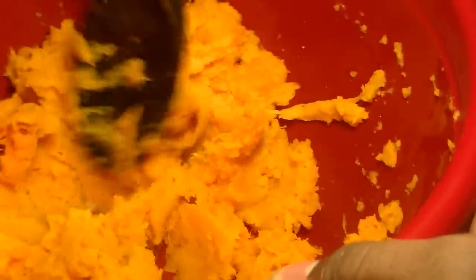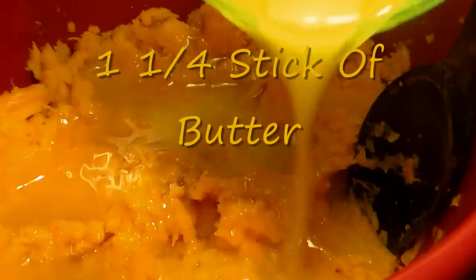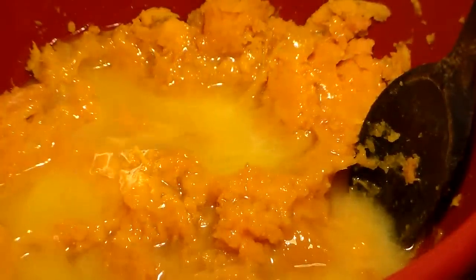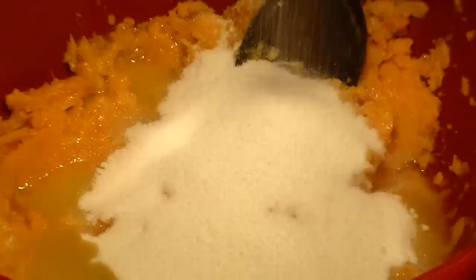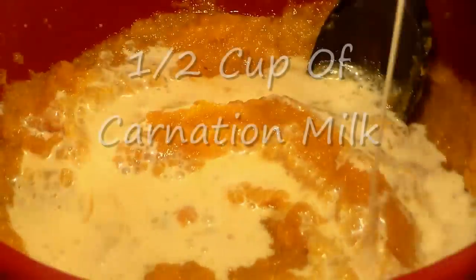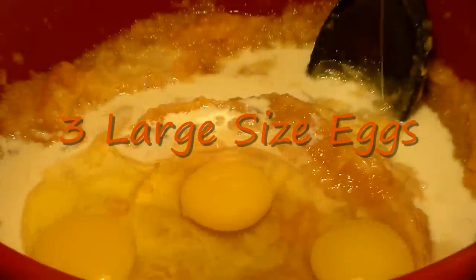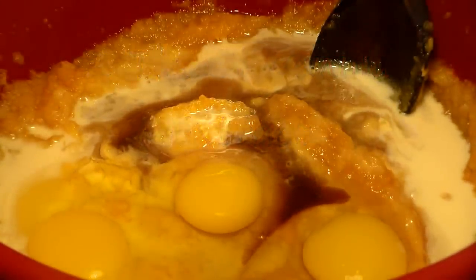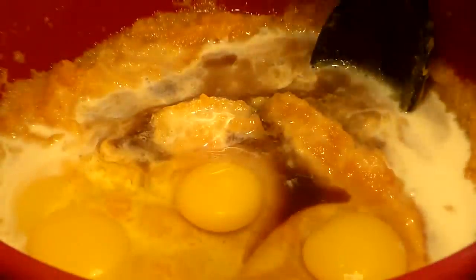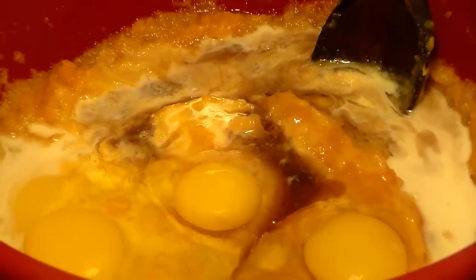Smash them up as much as possible — it may not look like a lot but once you add all the ingredients that's going to stretch the sweet potatoes out. Now we're going to add our seasonings and ingredients. You want to add one and one-fourth stick of melted butter — you can use margarine if you want but I recommend butter. Add one cup of white or brown sugar — brown sugar gives it more of a molasses flavor. Add a half cup of Carnation milk, your three large eggs, and two tablespoons of vanilla extract.